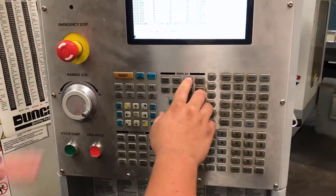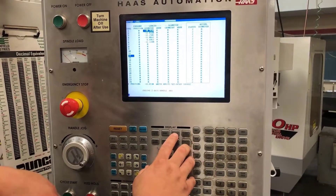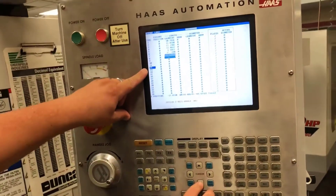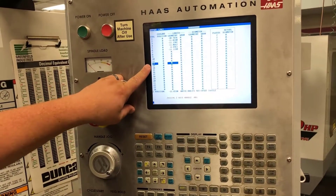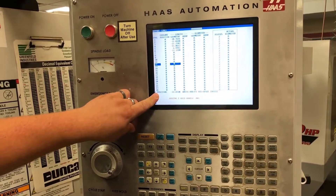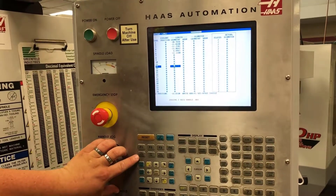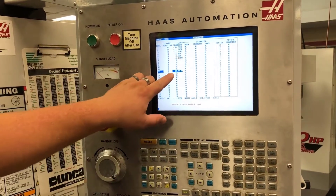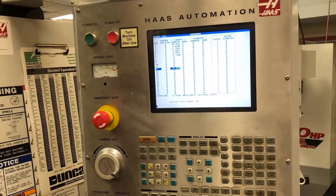I will come back to my screen and go to offsets. This is my work offset page — I need to be in my tool offset page, which is my tool lengths. Tool 12 has been highlighted because that is the tool that is in the spindle. You will notice I have a Z position down here just like on the work offsets page. I will be hitting the tool offset measure button.